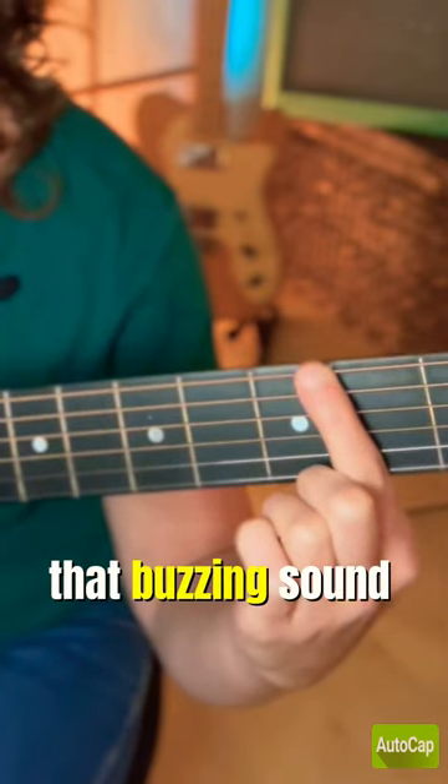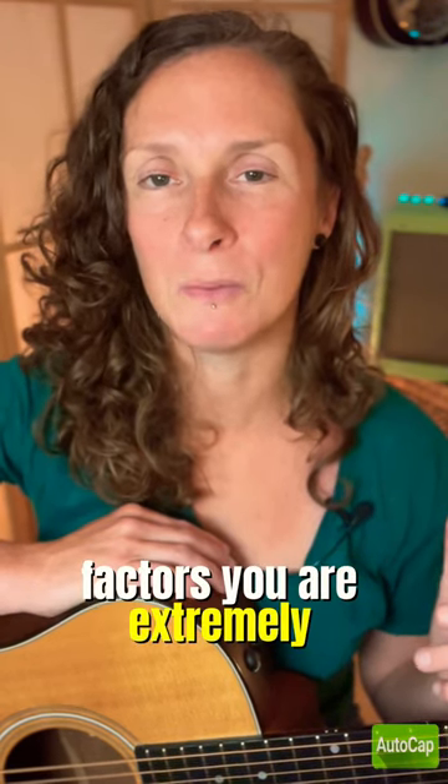Moving away from the fret wire is when you start to get that buzzing sound again. By looking at and modifying these two factors, you are extremely likely to clean up your playing very quickly.